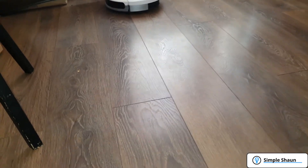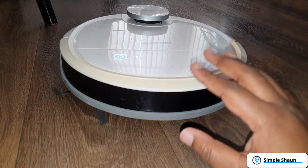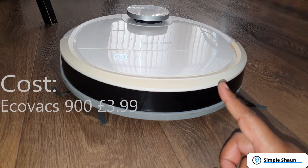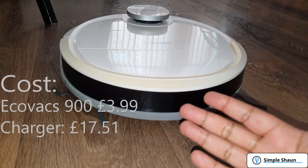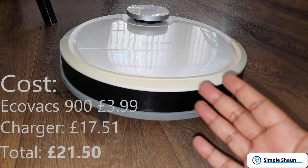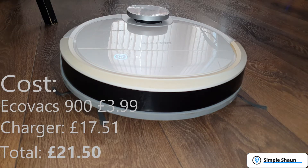We have lift off — it's working just as it should! It's been going around the room cleaning. The only thing I still need to get is the water tank compartment and a mop for the back. This is absolutely fantastic. So in summary: I got the unit for £3.99, the charger for £20 — yes it's a different colour but who cares. Overall this cost me about £24, and this machine retails for around £250 used. I feel like I've got myself a really good bargain.